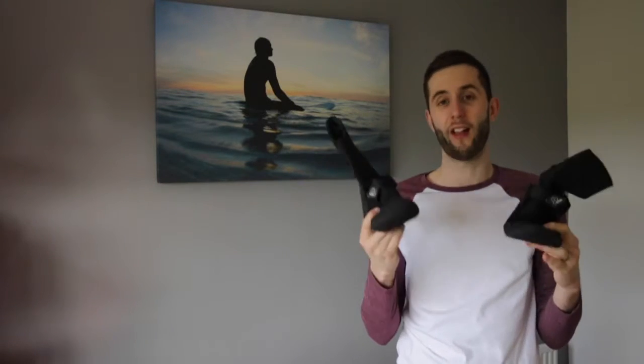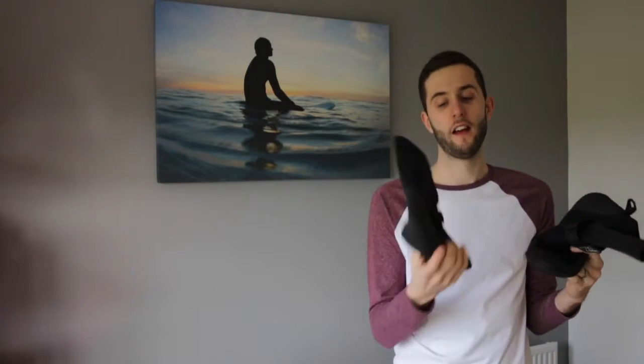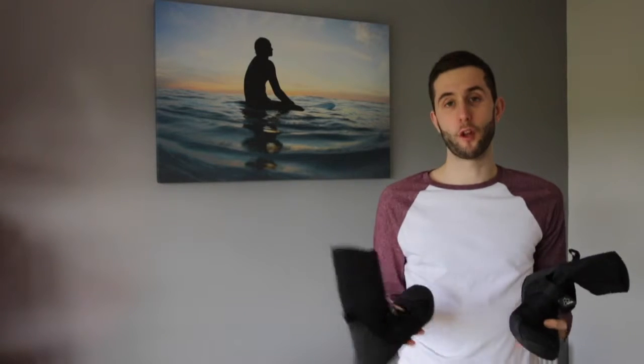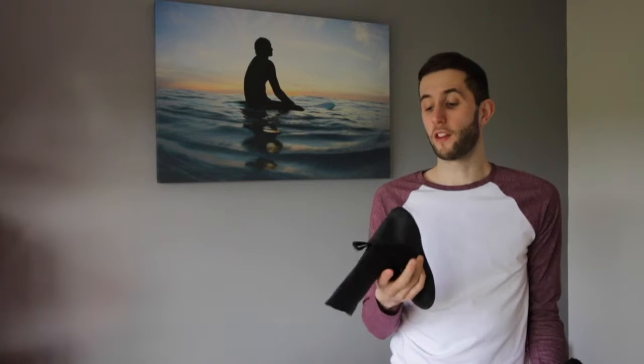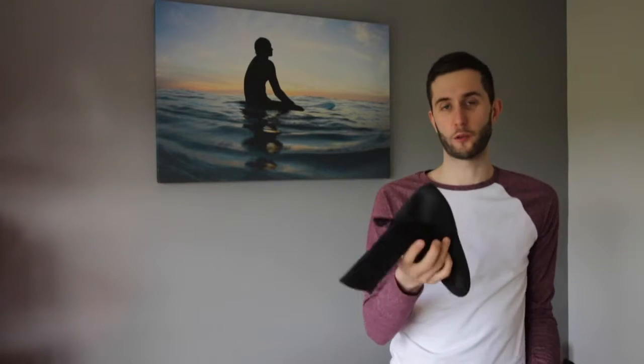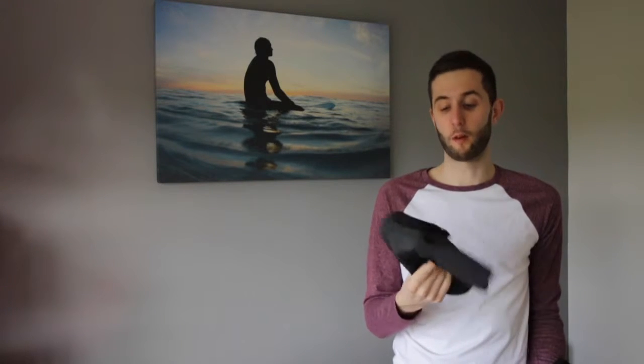Hey guys, this is my review on the Xcel X-Flex 3mm Booty. I want to start by saying that I'm not endorsed by Xcel or any surfing company to be giving this review. This is my entirely honest opinion on a product which I've bought and used myself out of my own choice.